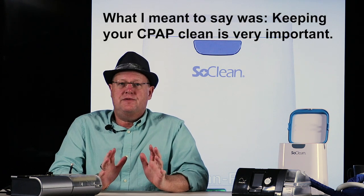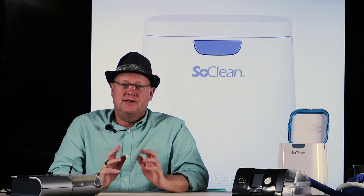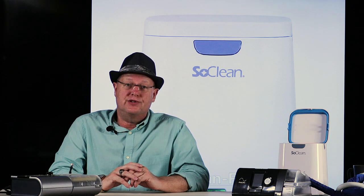I can assure you after using one for many years that keeping your CPAP very clean is important. When I first got mine 16 years ago, the technician said I needed to clean the reservoir, mask, and tube with soapy water every night. I was diligent about it for a year and then I just stopped using the machine. So the key question to ask yourself is: will the cleaning method you choose actually get it clean, and are you willing to do it on a regular basis?